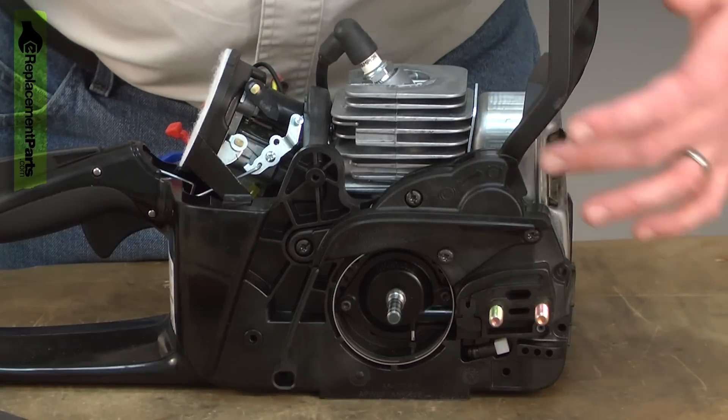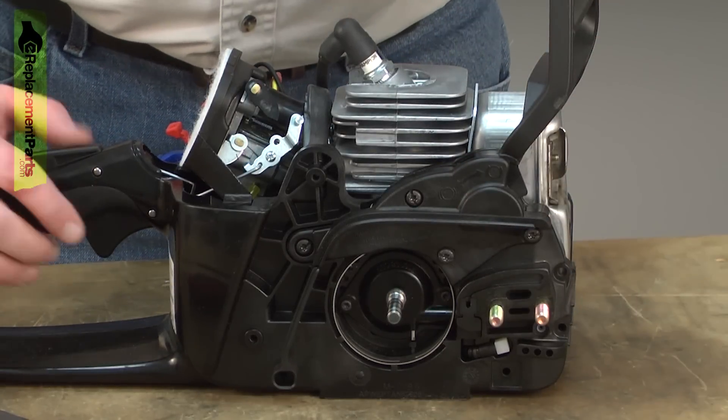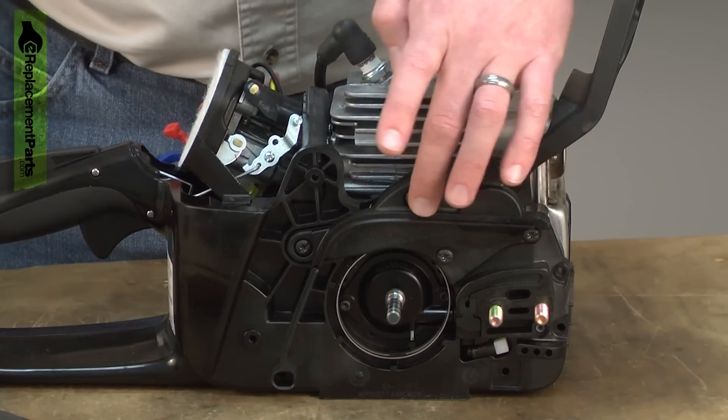Next I'll remove the brake assembly. There's a spring inside the brake that is under tension when the brake is released. To safely remove this, you need to make sure that the brake is locked and now I can remove the side cover.